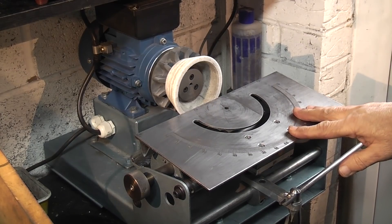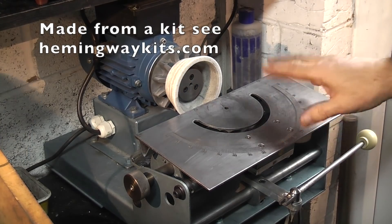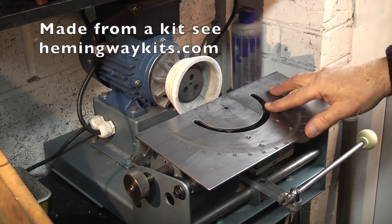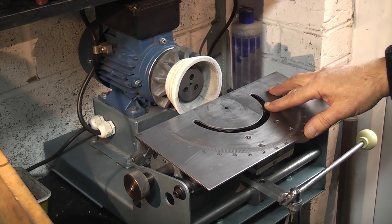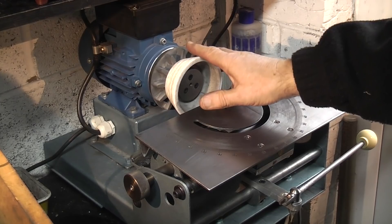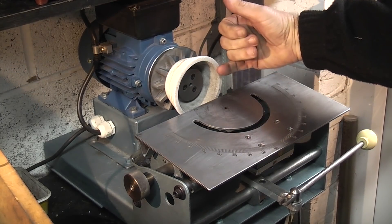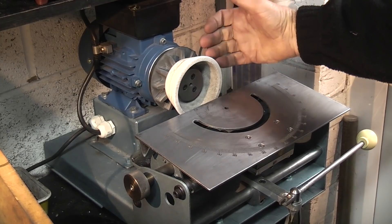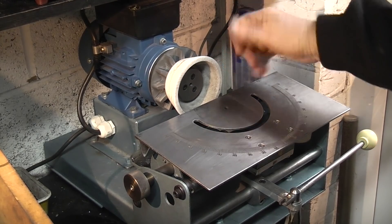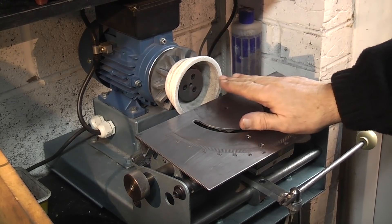This is my tool and cutter grinder. One of the first videos I did for YouTube was how to make the tool and cutter grinder — there's a series of about five videos on it. I've taken off the guard that was on here because the wheel is getting smaller and the guard protrudes over the wheel, making it a bit more awkward to use the front of the wheel.